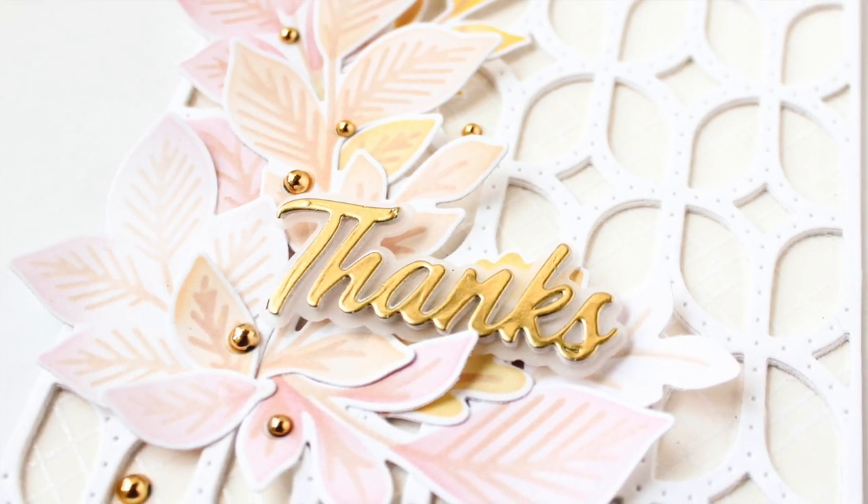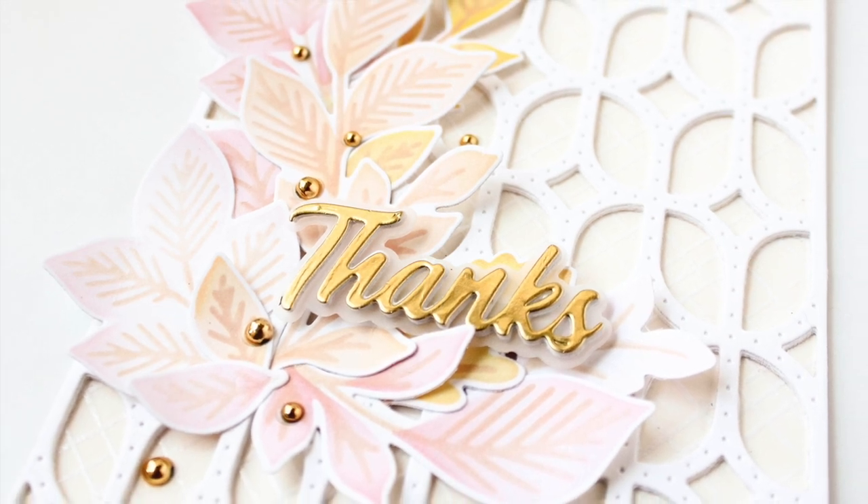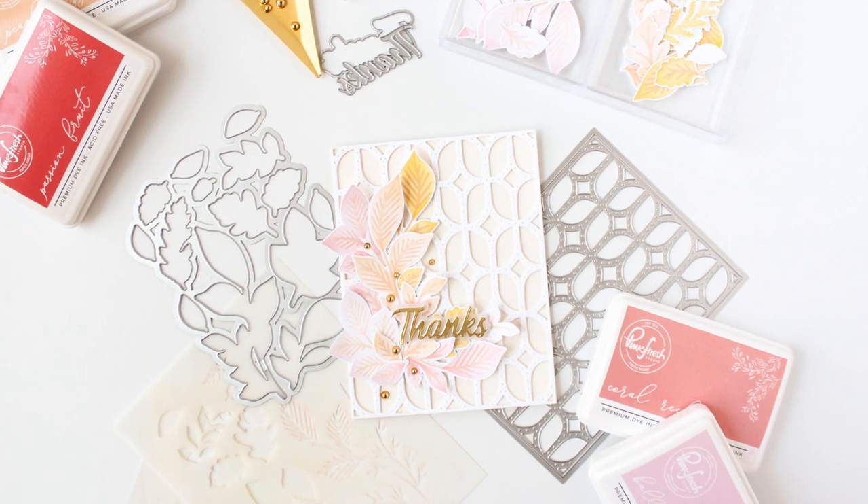Be sure to leave me a comment below and let me know what your favorite part about this card is. Share this video with a friend — I really appreciate you. Until next time, I hope you have a fabulous day.